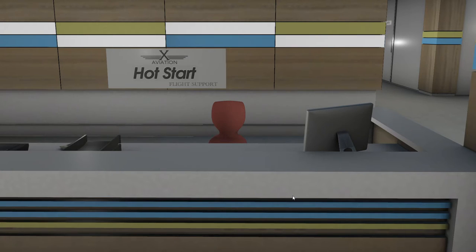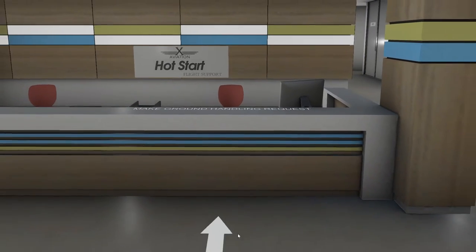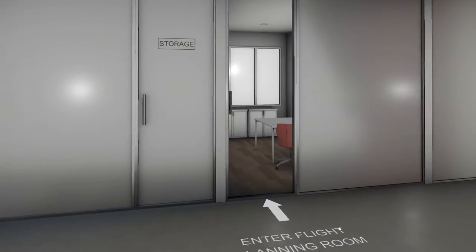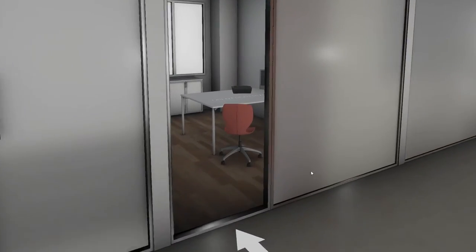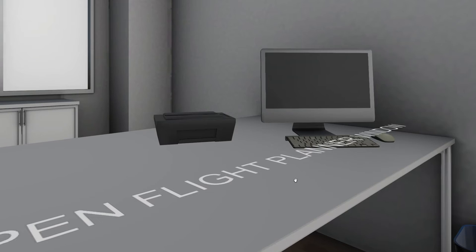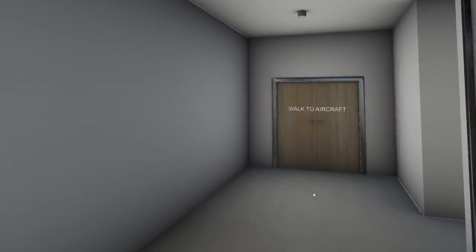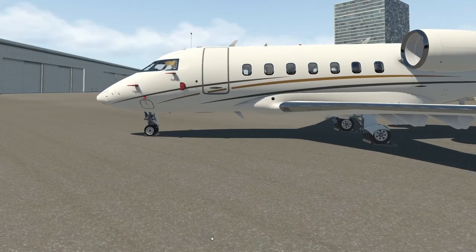Right, we'll get that organized for you. We walk outside, and if you need to do your flight planning with SimBrief or other briefing tools, you can enter the flight planning room here, sit down at the desk, and open up your browser window by clicking on the computer — just another feature to keep you in the simulator as much as possible.